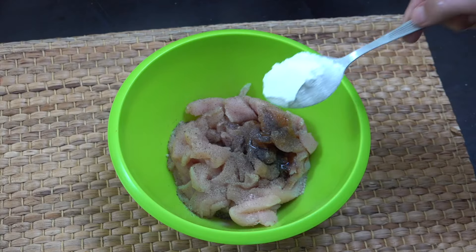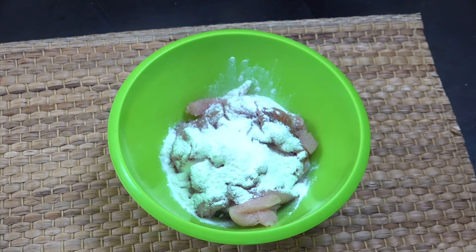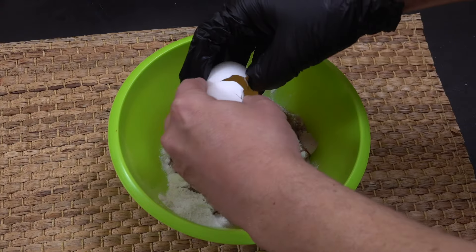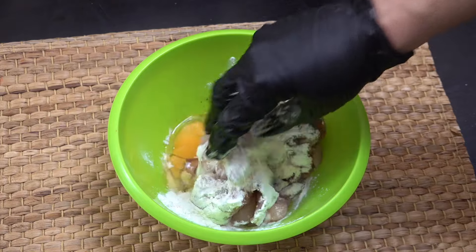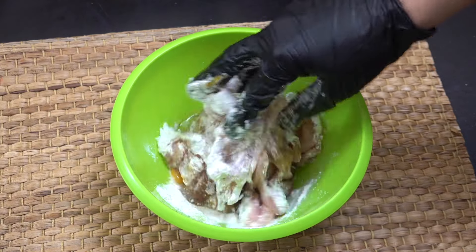One tablespoon of flour — the flour is up to you, you can use wheat flour, rice flour, or corn flour. One egg. Get your glove on, get in there, give it a mix. That's beautiful.